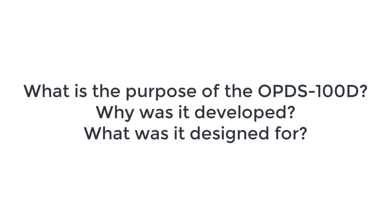Hi, my name is Cassie and I'm a Product Marketing Manager here at OWL CyberDefense. And I'm Phil, I'm the Product Manager for the OPDS100D at OWL. Today, Phil and I will be educating you on the OPDS100D, which is OWL's compact, multipurpose data diode specifically designed for industrial and harsh environments. So Phil, what is the purpose of the OPDS100D? Why was it developed and what was it designed for?